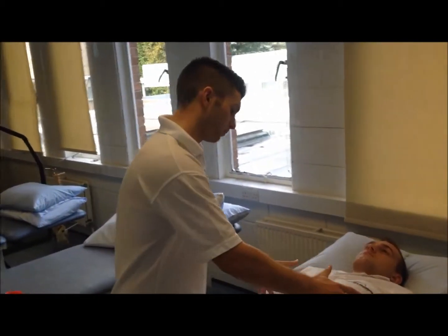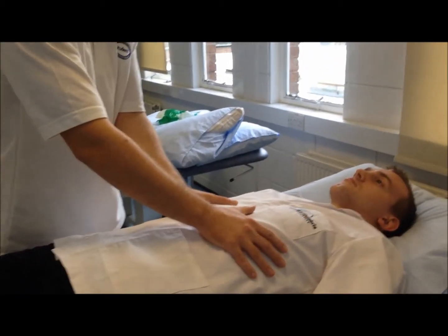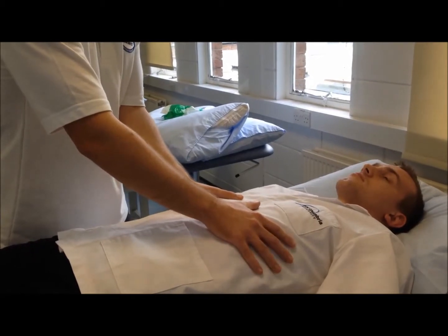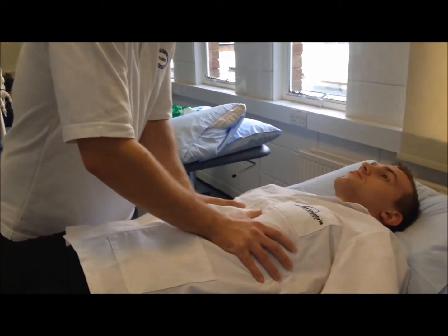So the first technique I'm going to do, Andrew, is place my hands here, which is called vibration. When you breathe out, I'm going to push down and shake my hands quite quickly. Okay? Take a nice big breath in for me, and out. Great.